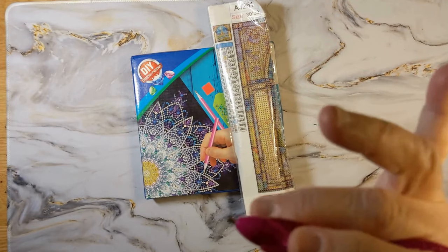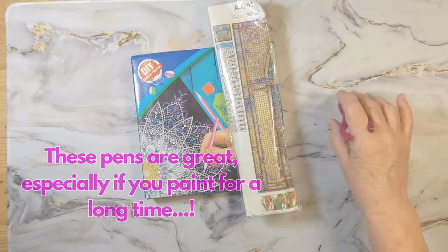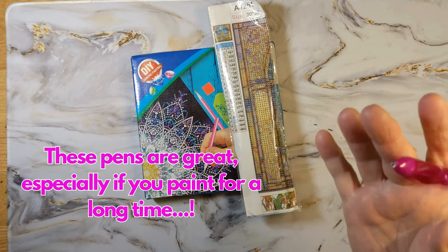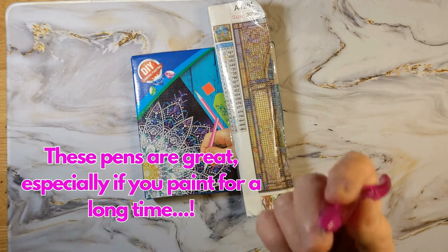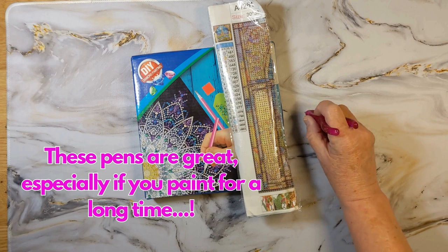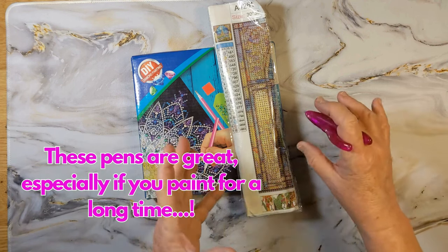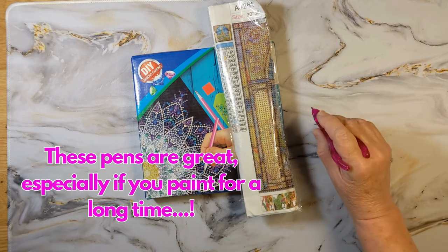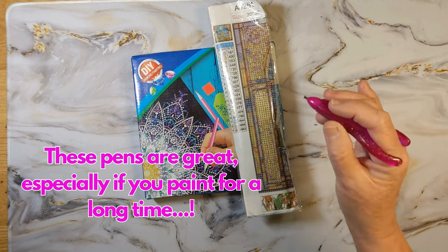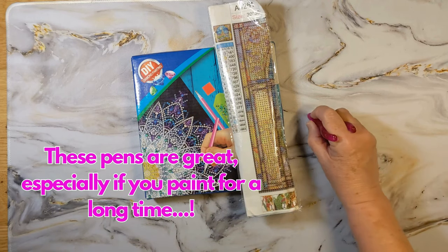It looks funny and it feels different at the beginning, but once you start painting, those of us who might have issues with arthritis or whatever, this helps a lot. You don't have as far to go — sometimes other pens are taller and longer and you're gripping them differently. So this is the ergonomic one. If you get a chance, get one of these and try it out — I think you'll like it. I certainly do.